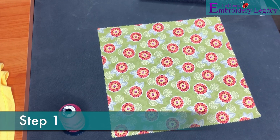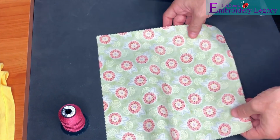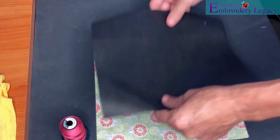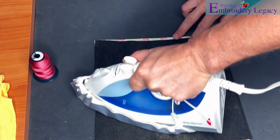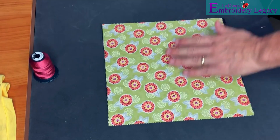For step one we are going to choose an applique piece of material. As you can see I have chosen a flower pattern piece of fabric. I'll begin by flipping the fabric onto its backside and grabbing a piece of fusible no-show mesh stabilizer. I will then proceed to use my iron to fuse the stabilizer to the fabric. Now the reason we're using the stabilizer is it will help us avoid any threads from fraying when we cut out the pocket later on.